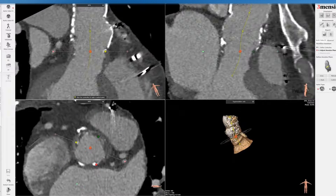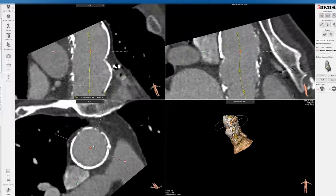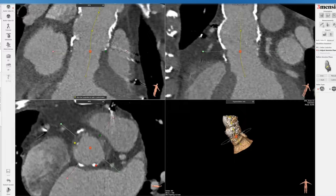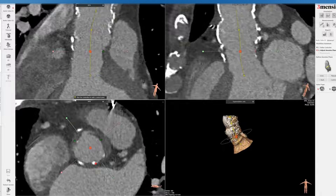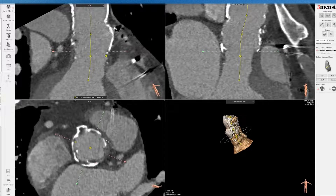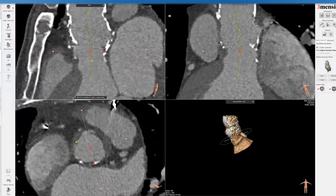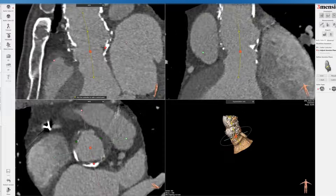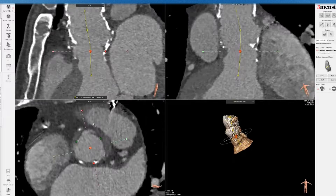Here you can see how that looks — that's the base of the non-sinus and you can see it's quite rotated. Then you can see the relative centerline. Let's just make sure we got this right. Maybe we can shift this a little bit more on this side. Take the time doing this end-of-plane correctly, because it's going to determine the size of the prosthesis that you're going to be implanting — whether balloon expandable or self-expanding. That looks pretty good.